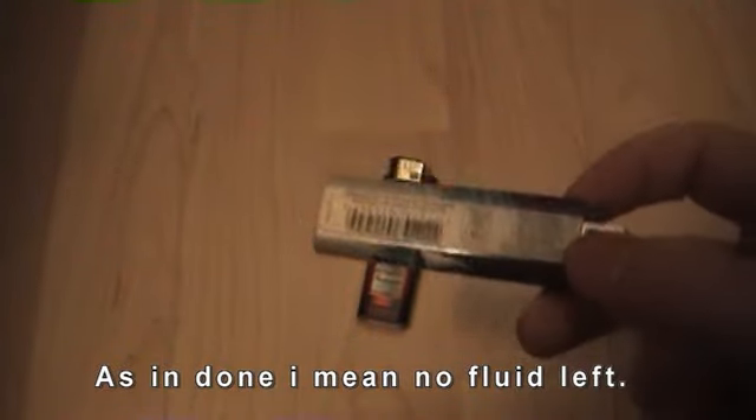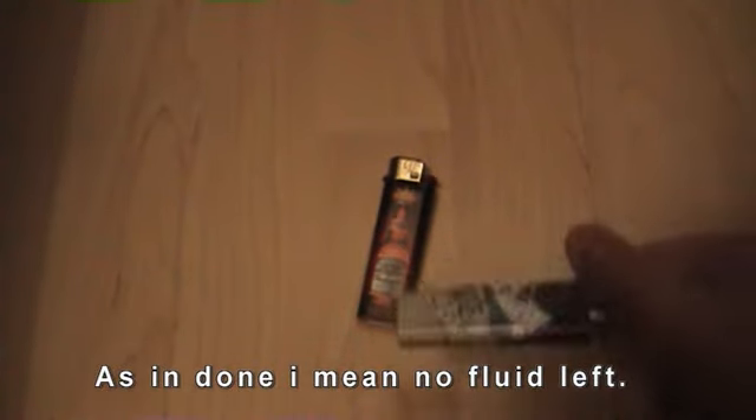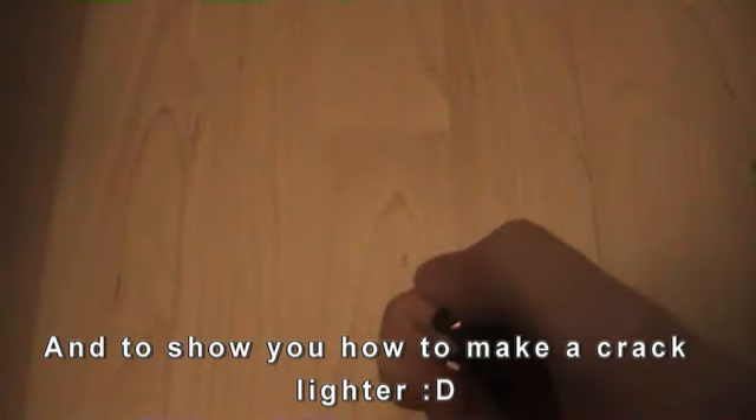This lighter is already done — I bought it maybe two or three hours ago. So I just took the flint out of it, perfectly good, salvaged it. So there you go — it's a quick easy tutorial on how to get a dollar store lighter actually worth your dollar.